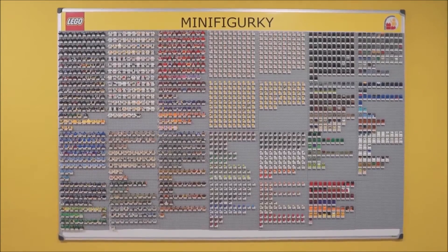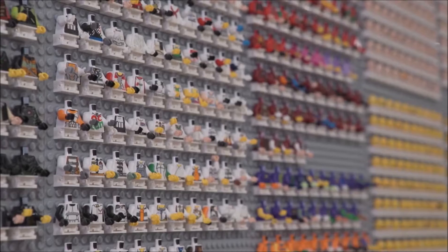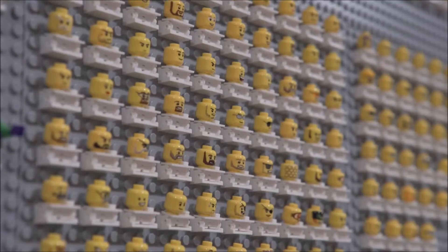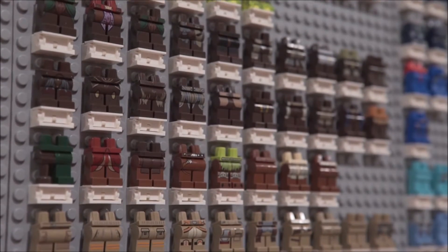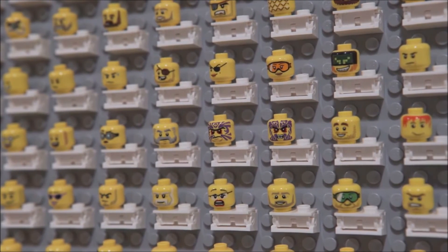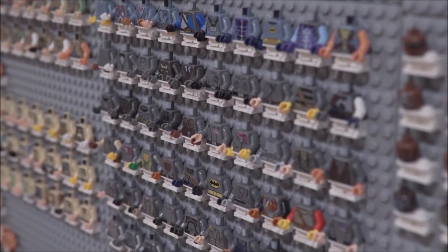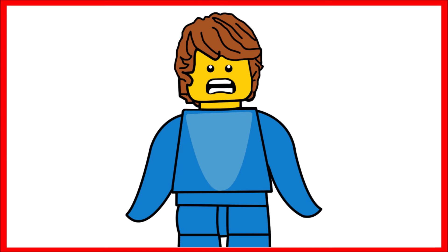Loads of minifigure torsos and heads are being produced at once. This footage is from the Lego factory in 2016, and you can see Star Wars and City themes among the many minifigures being produced, with lots of different face designs and colors. As Lego produces more sets every year, they add more machines. During the coronavirus period and at Christmas, the conveyor belts were much larger to keep up with demand.